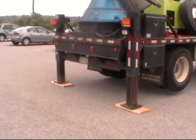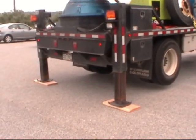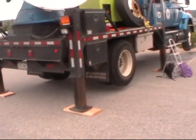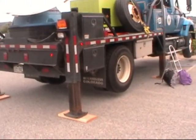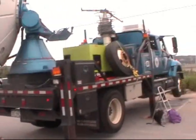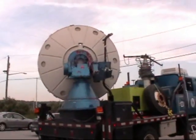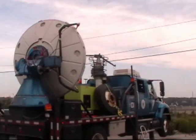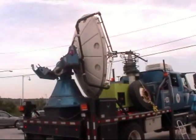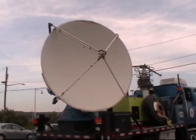The truck has to be perfectly level — that's why it's on these stilts here. They retract of course, so we can drive away. But when we're planted at a spot, we want to keep the truck as level as possible. You can see the elevation angle is getting higher as the dish does its scanning.